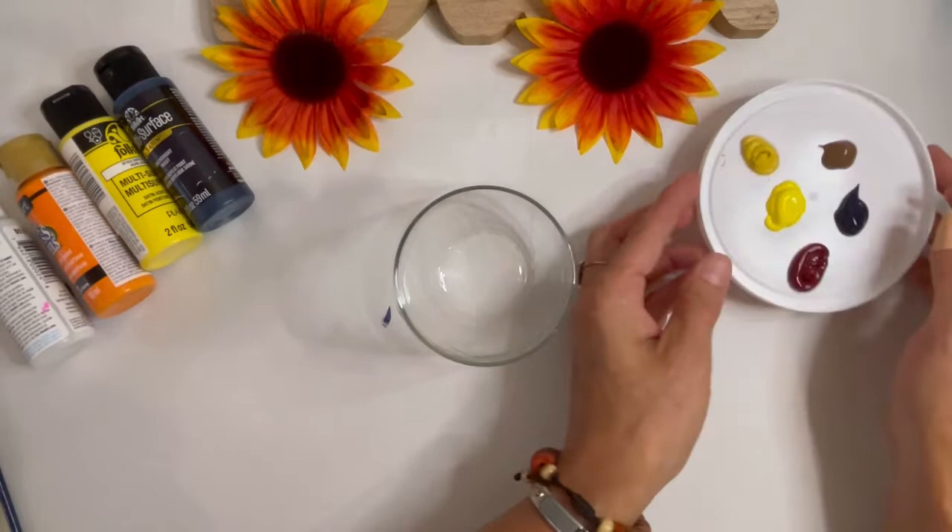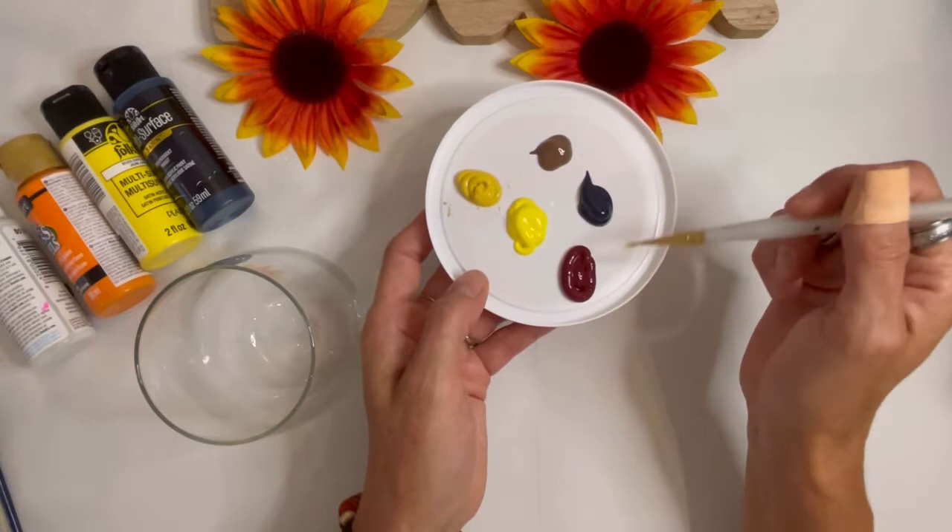And that's going to be the center of our flower. I haven't heard the color berry before. Yeah, it's like a dark, dark red.